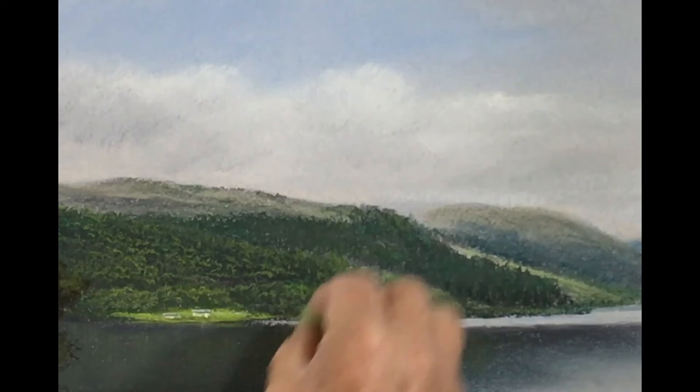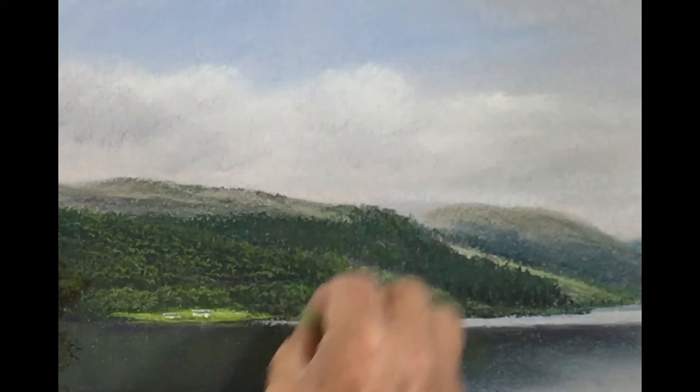Now you see I'm moving back into that bush line that's behind there, using the same highlight colour.